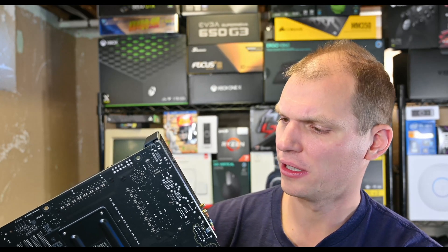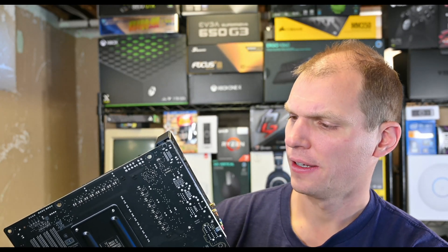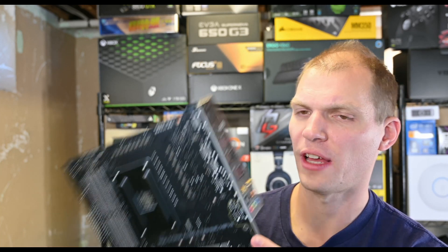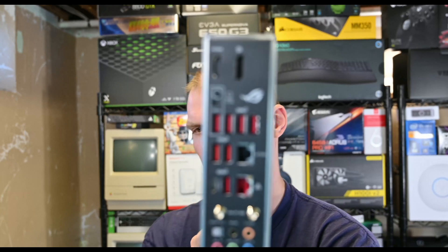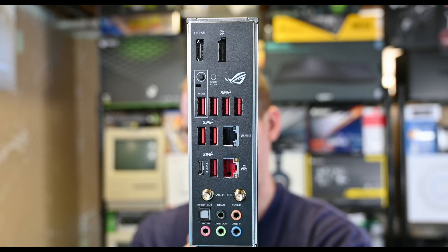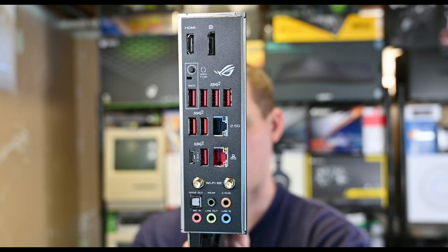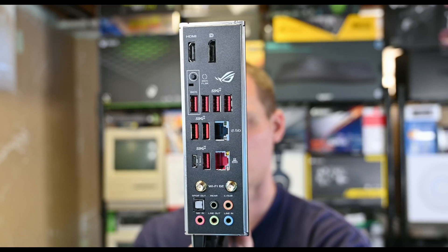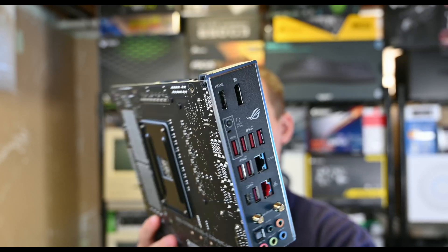You do have one USB Type-C, then your USB ports. You do have BIOS flashback and your DisplayPort and HDMI as well. I like the BIOS flashback — I think all boards, especially on the AMD side, need that, especially where they are upgrading BIOS to support new processors through that. I think that's a great little feature.